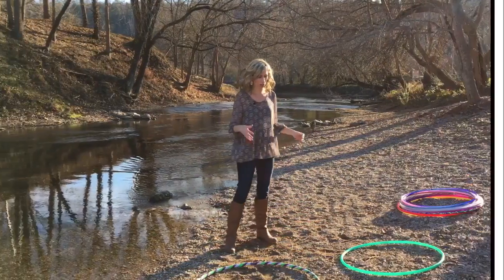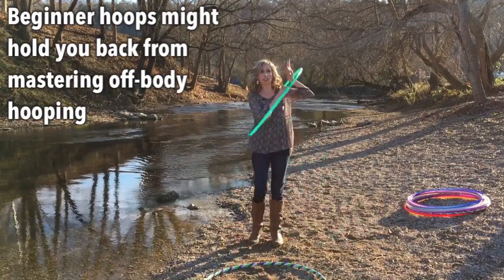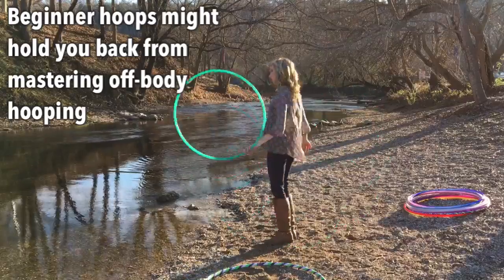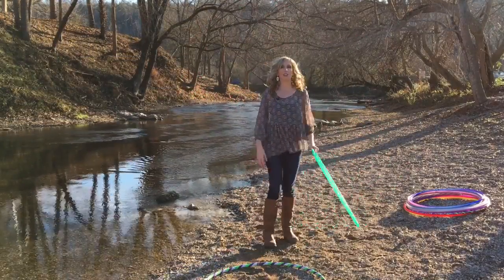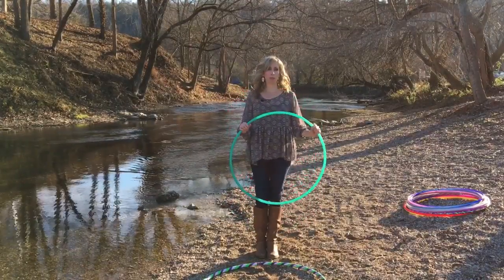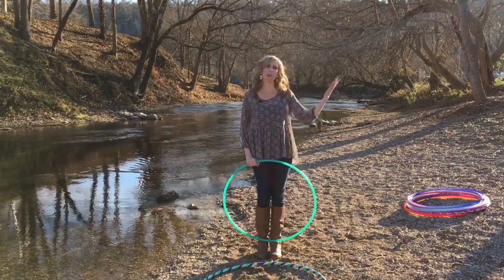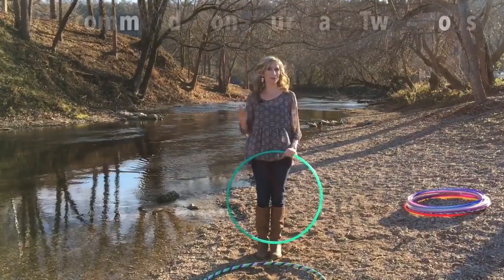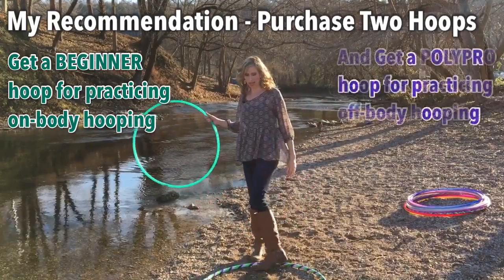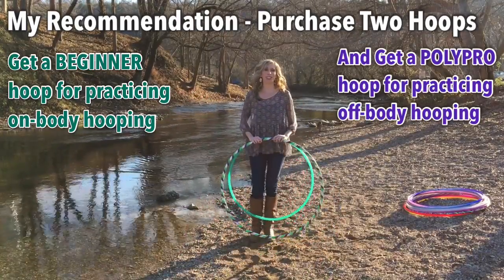If you would rather start out practicing more off-body moves such as escalators, coin flips, isolations, and weaves — these are all tricks performed with the hoop in your hand — then you will definitely want to start out with a lighter, more responsive hoop such as a Polypro or maybe an HDPE hoop. I have a whole separate video on how to order your first Polypro hoop. My recommendation is to keep a healthy balance of both on-body and off-body hooping in your practice, because they are both very beneficial and fun.